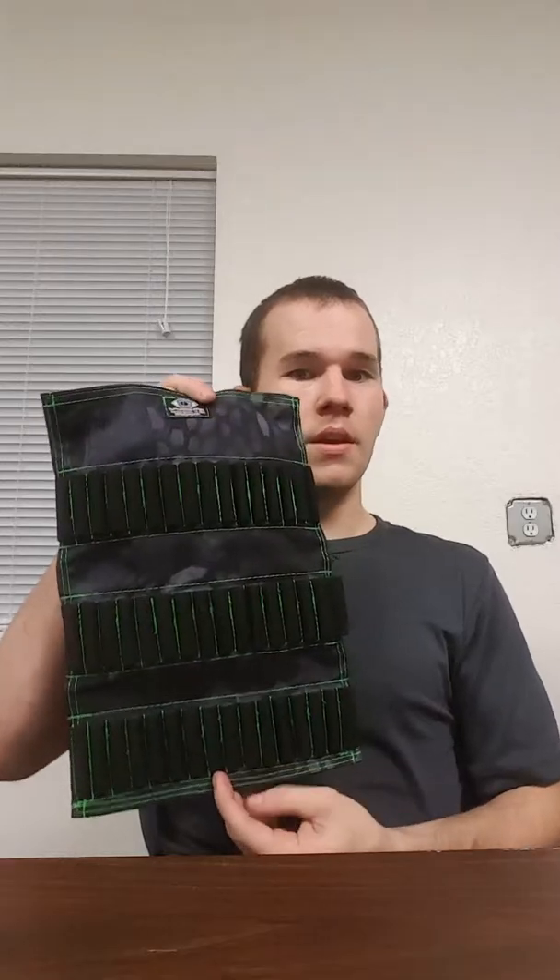It's got shock cord for retention. Pop that off and basically it unrolls like a burrito. This particular item I've been playing with the design a little bit, trying to get a good depth for how many rows I want on it. This one is 16 rows. I'm actually going to be going with 15 so you have a good round number — 45 rifle rounds, or if you prefer handgun, up to 90 handgun rounds.